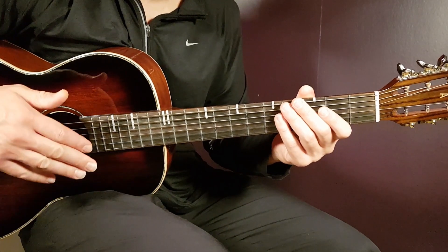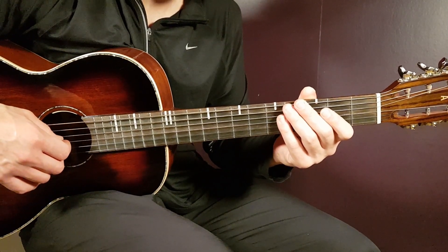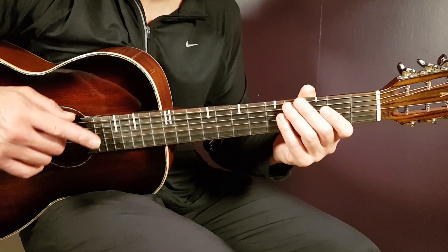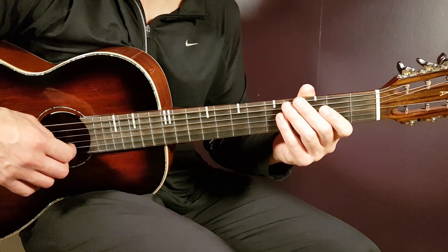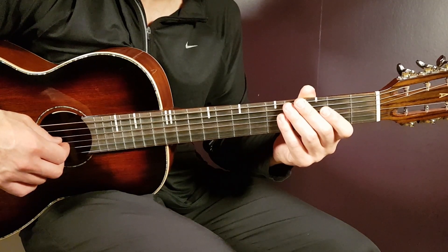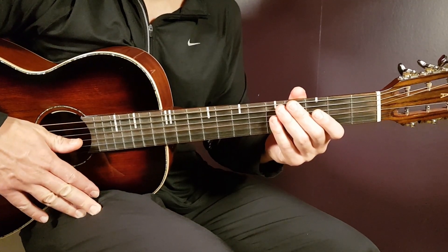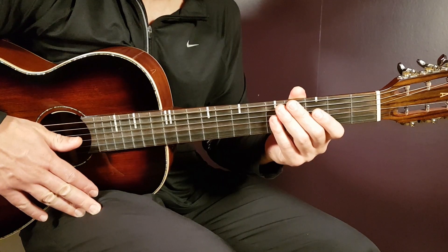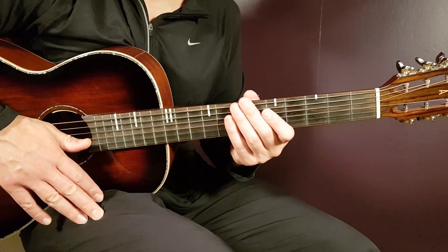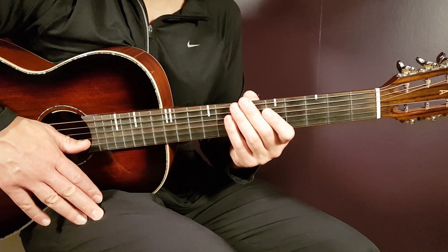The second verse is exactly the same as the first, with one difference: on the last D in the second round, instead of playing four strumming rounds you only play two — everything else is the same. The second pre-chorus is exactly the same as the first. The second chorus has B for 4, G for 2, and D for 2 — you play that three-chord combo for five rounds to end it.